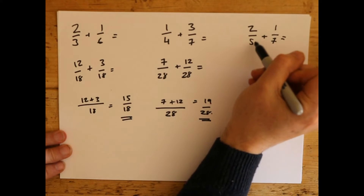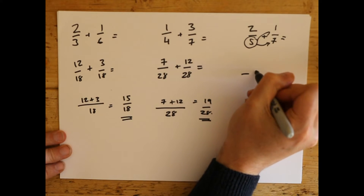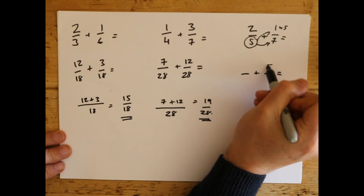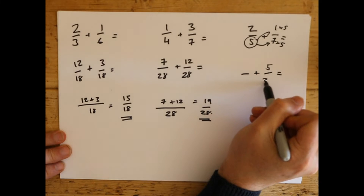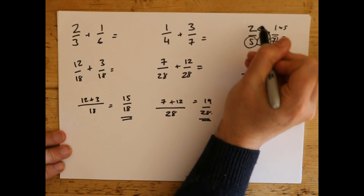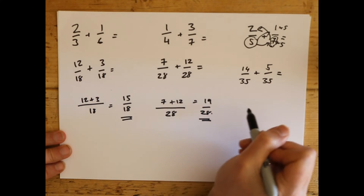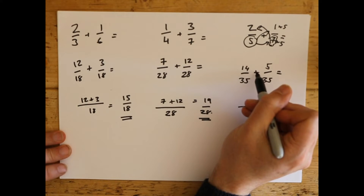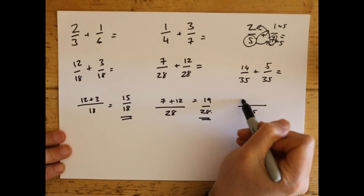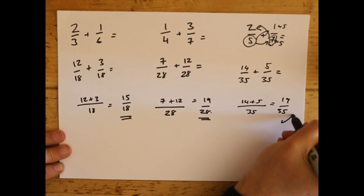Finally, we'll do this one here — taking the 5 over here. I'm just going to write the sum out again: 5 times 1 is 5, 5 times 7 is 35. Now I'm going to take the 7 over here: 2 times 7 is 14, 5 times 7 is 35. Same at the bottom. If you're adding or subtracting fractions you can do this magic trick — it's allowed. 14 add 5 on the top equals 19 over 35. Perfect answer.